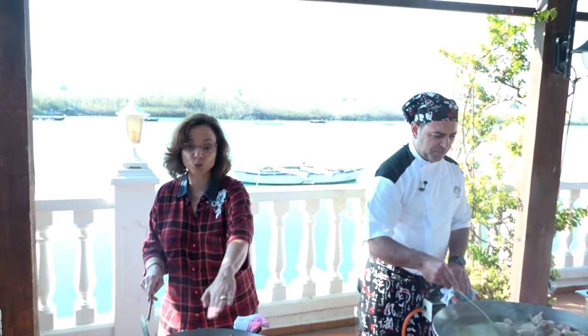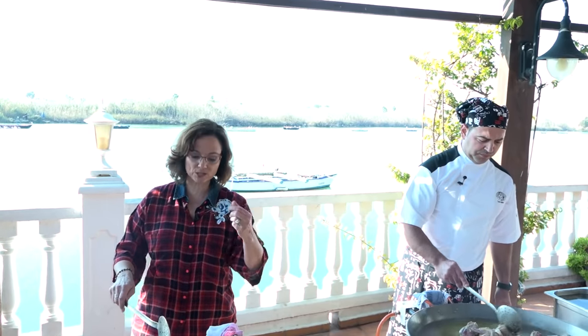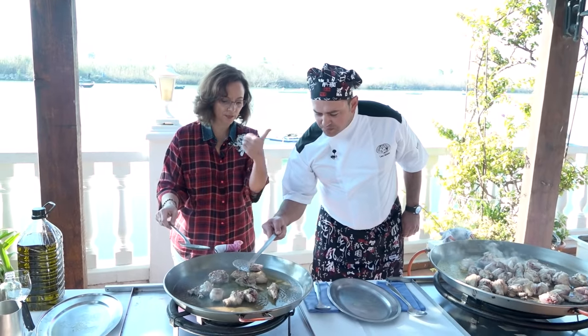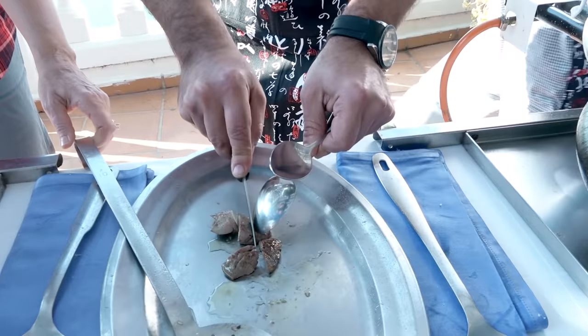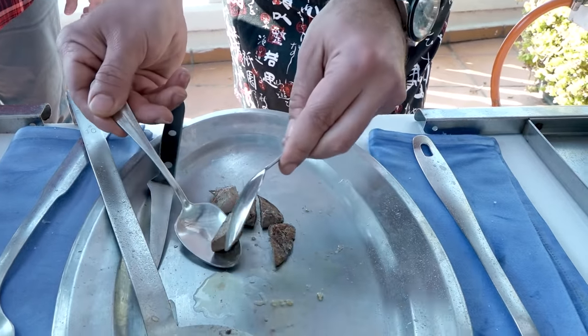Right in here, all those crispy bits — that's the flavor. He's really creating almost a little demi-glaze. We take a break now, we've been cooking for a while.